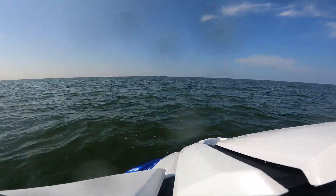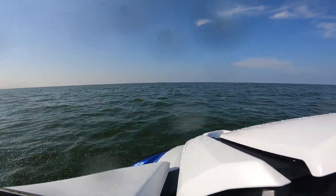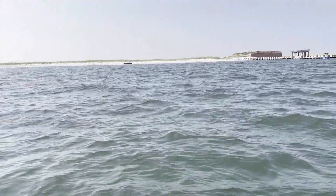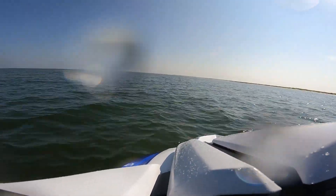Now we continue south through the Mississippi Sound and faintly see Fort Massachusetts on the horizon at Ship Island as our first destination. 23.6 miles into our ride we arrive at Ship Island's West End near Fort Massachusetts and our first fuel bar has been depleted on our gauge.